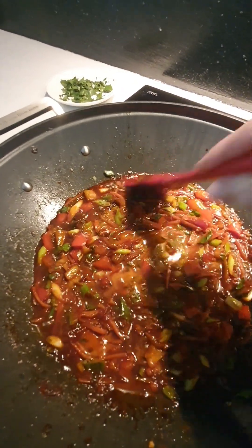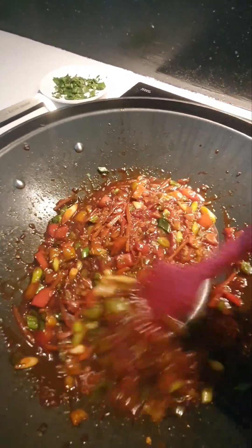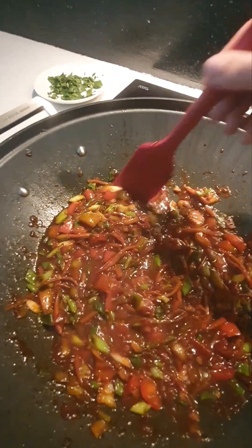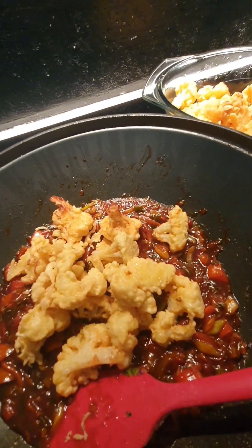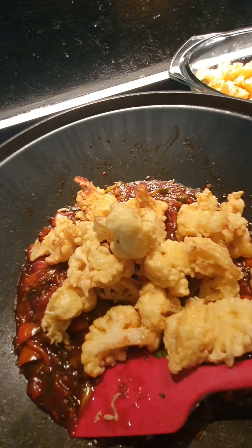Mix it and get a nice thickness, and our sauce is done.